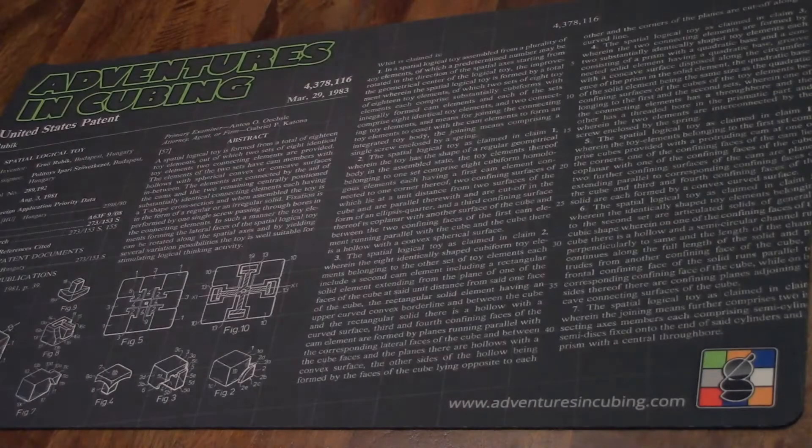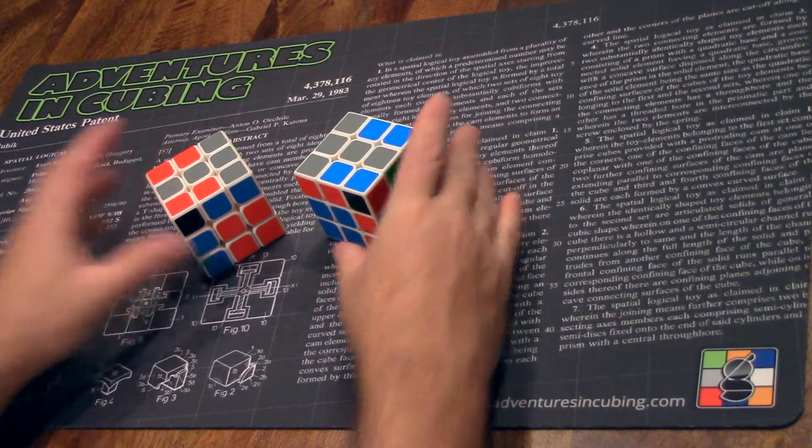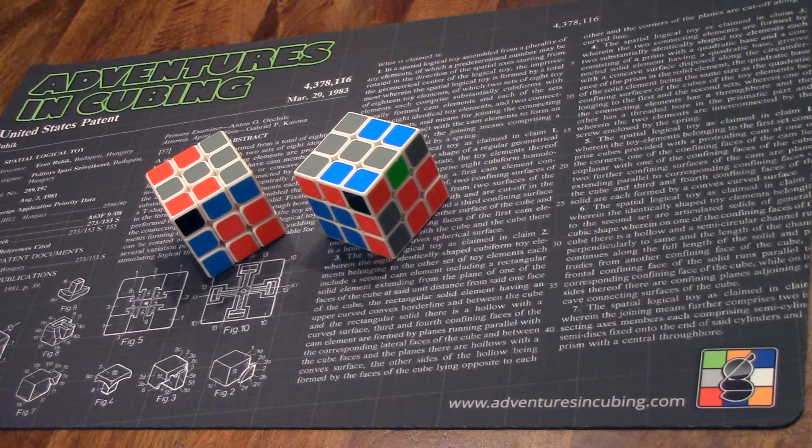Hello YouTube. This Thanksgiving marks exactly three years since I started cubing. Hard to believe. I've been pretty honest that my solve times are just mediocre, even handicapping for age. But those mediocre times are belied by a deeper skill set and certainly curiosity. I'm always looking for new techniques and tricks.